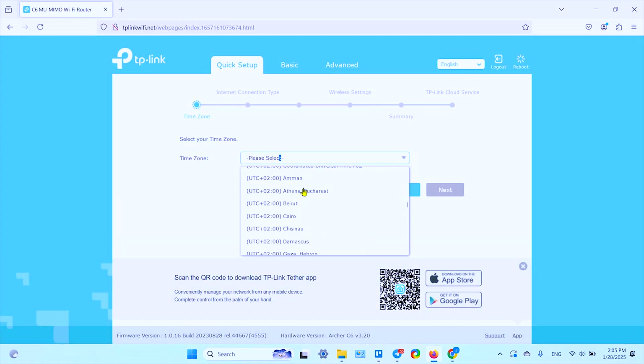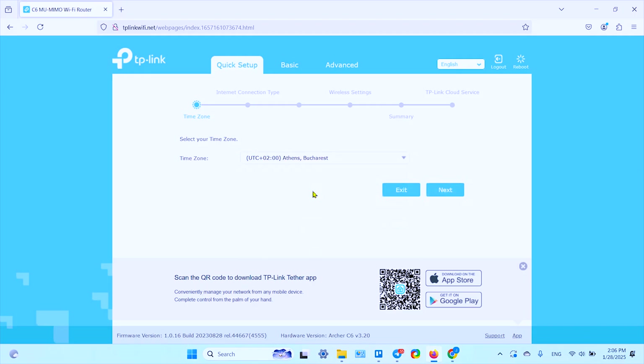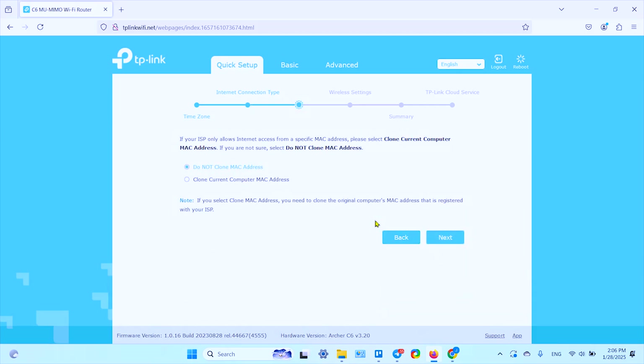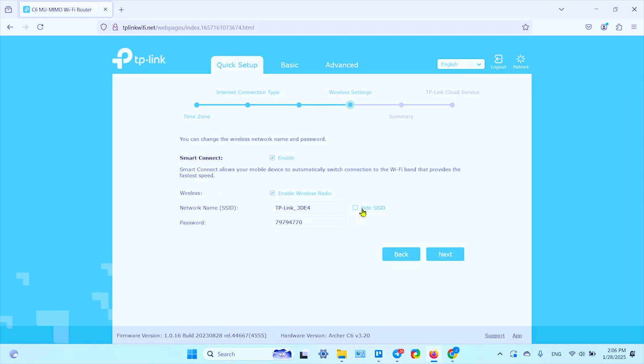Select your time zone and click 'Next.' Your internet connection type is detected automatically — click the detect button again to confirm. Dynamic IP is detected and matches the automatic selection, so click 'Next.' If your ISP only allows internet access from a specific MAC address, select 'Clone Current Computer MAC Address'; otherwise leave it as is. Click 'Next.' Smart Connect is enabled by default, meaning dual-band is active — you can separate 2.4GHz and 5GHz or keep them unified so devices connect at the fastest possible speed.